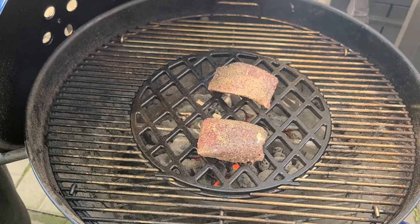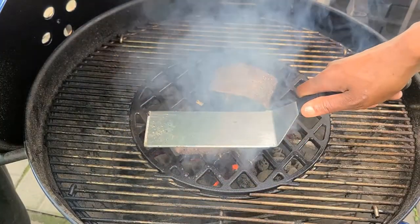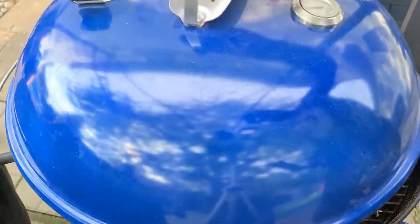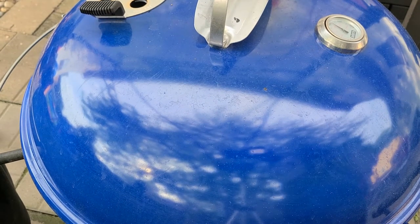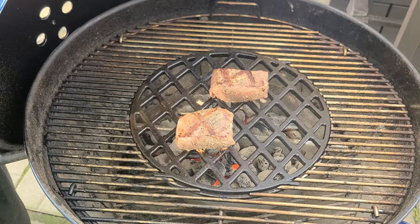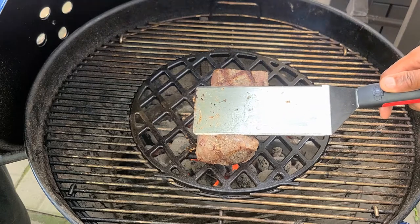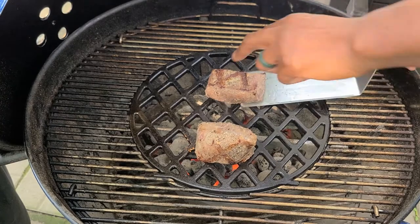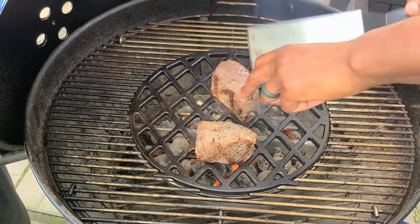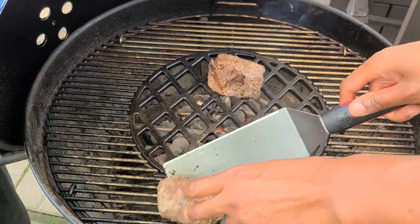We're back — spent about two minutes and 30 seconds, so it's time to go ahead and flip these birds. We'll let them do it again for two minutes. Now we're at two minutes and 30 seconds again, so it's time to pull them off. If you want, you can sear the edges — I kind of just hold it right here to get a nice little sear on these.